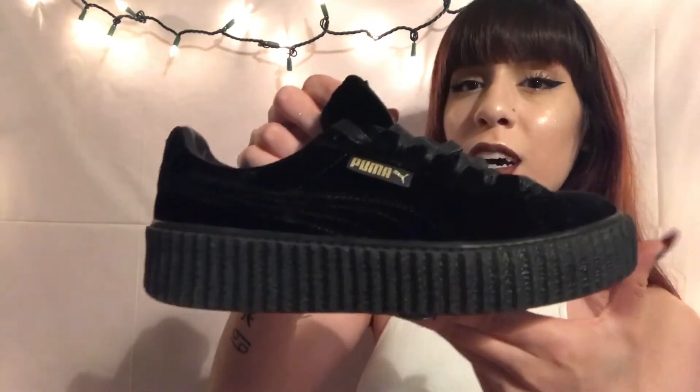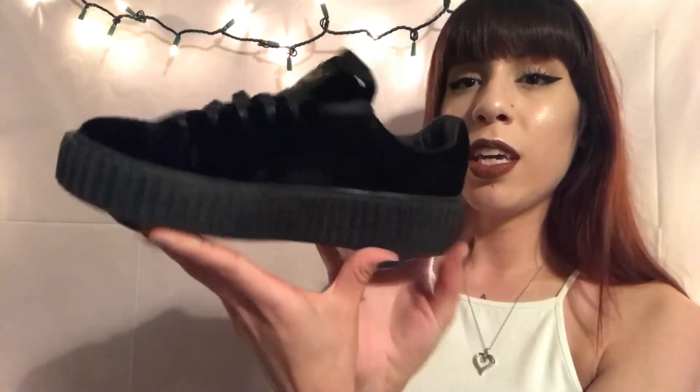Next shoe — this is kind of the same case as the Special Forces. I didn't really think they were cute or care for them, but an opportunity arose where I could get them, so I got them. Here they are — the Rihanna Fenty Puma Creepers in black. I wore them, ended up really liking them because they're really comfortable. I don't regret buying these — I think they're really cute and comfortable.